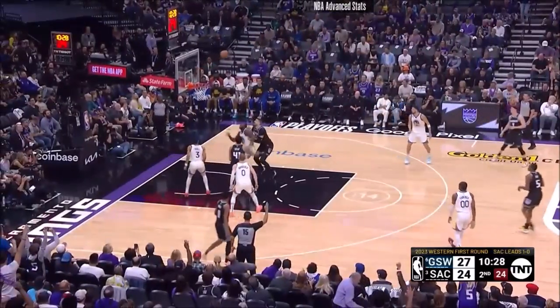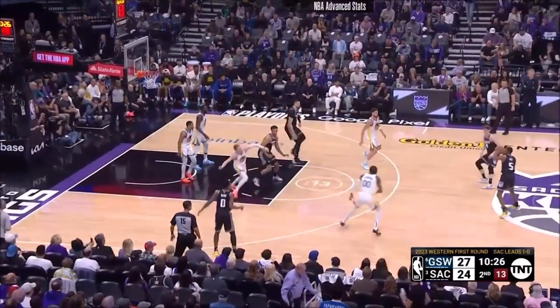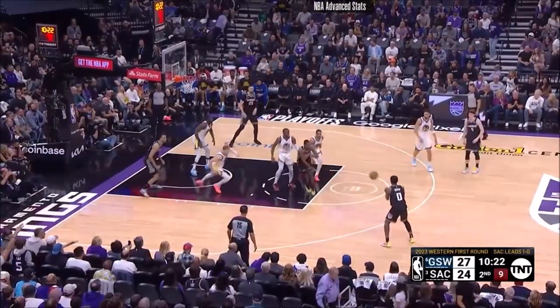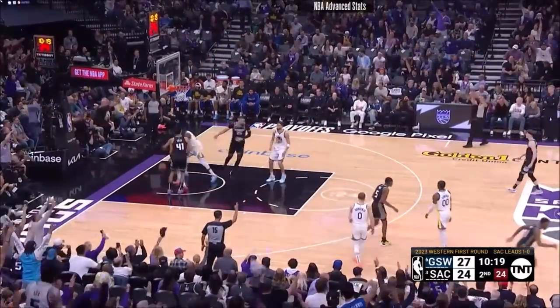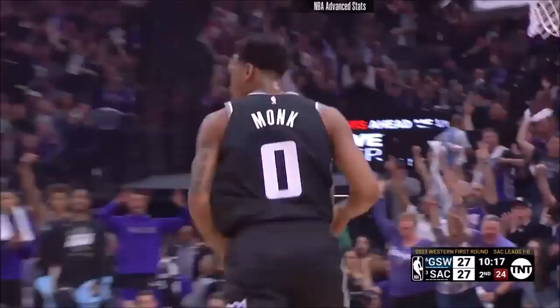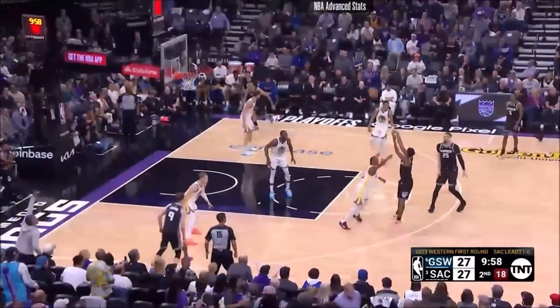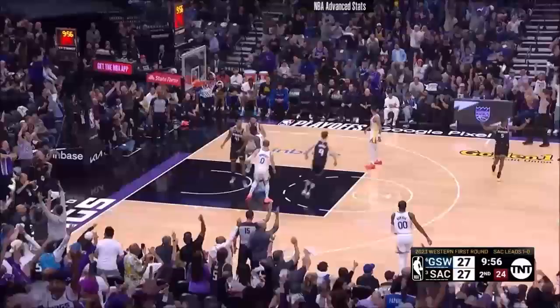Fox. Missed it. Three point territory. Clear out by Len. Fox off the penetration, kick it out. Open low — Muck. Killer. Kings with a chance to grab the lead. The spin by Muck, the jumper! Kabir! It's a three!